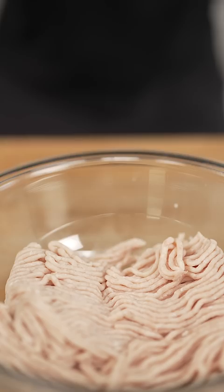Let's make spicy dino nuggets. Start with a pound of ground chicken, one piece of fluffy bread, then soak the bread with about a quarter cup of milk.